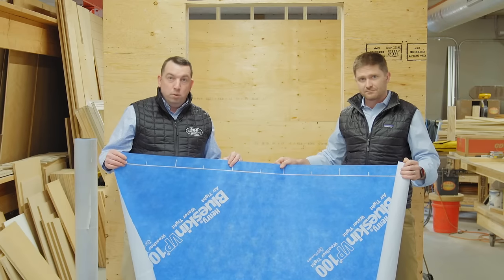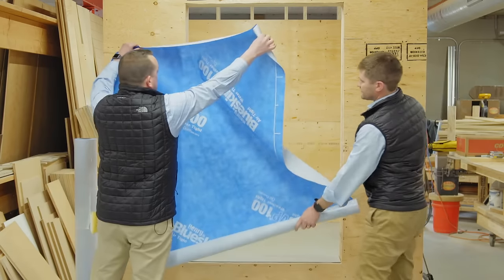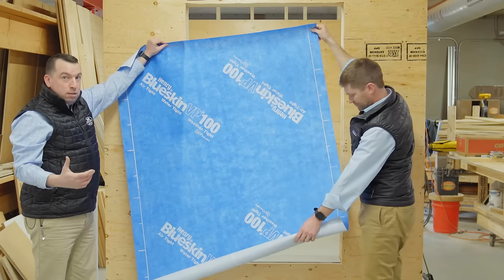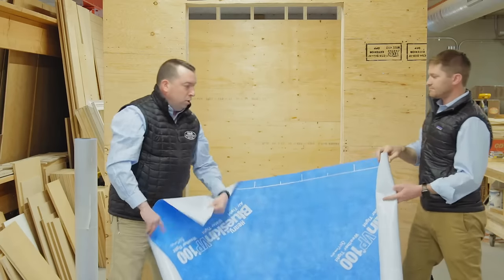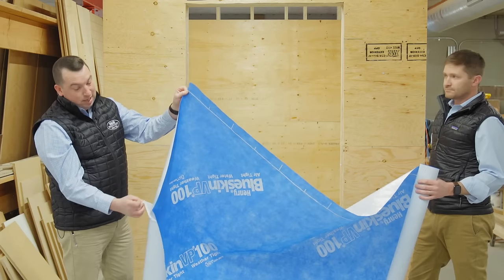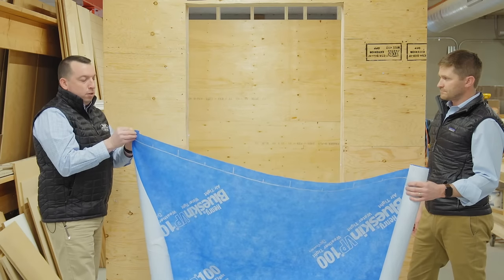Blue Skin is really unique because it can be applied horizontally like traditional house wrap, or you can turn it sideways and install it up and down. Depending on how you're set up on site — whether you have a scissor lift, a lull with a box, or pump jacks — it's going to be easy to install, which is crucial with a peel-and-stick product. A little trick: fold the edge over about an inch and a half or two inches and roll the top edge back to give yourself a little dog ear.